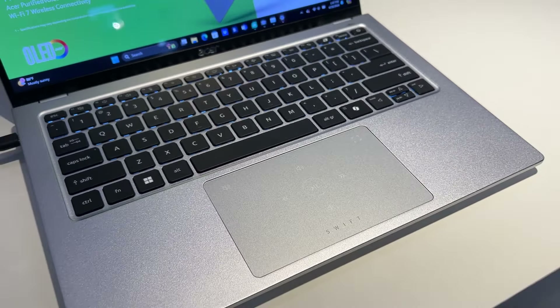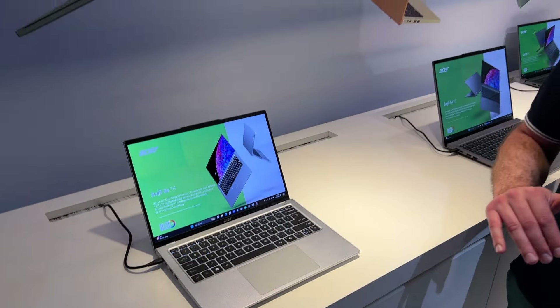Au niveau de l'intelligence artificielle, on va retrouver bien sûr la compatibilité complète avec Microsoft Copilot qui va permettre d'avoir des fonctions spécifiques. Mais on va également avoir le AcerSense. Le AcerSense, c'est aussi l'utilisation du NPU qui est à l'intérieur du CPU pour des applications spécifiques par Acer.